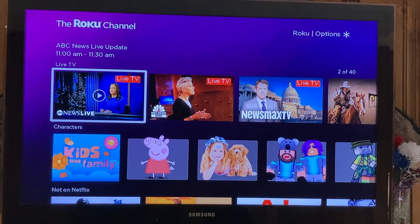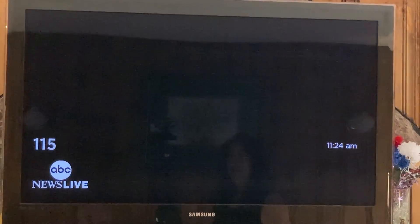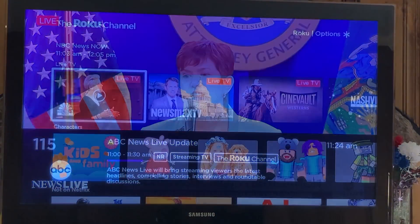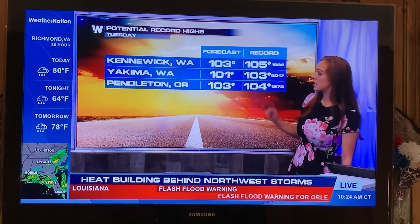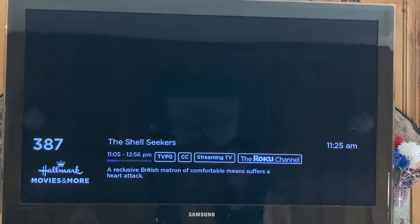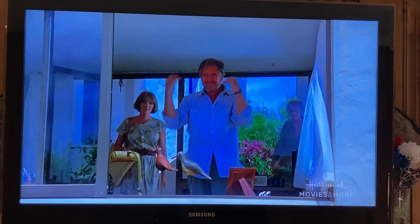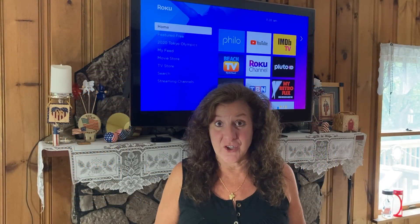With Roku's live TV, you get news — here's ABC News Live, completely free. It's not like you can't watch live news. For weather, Roku gives you Weather Nation — it updates and gives you your local weather. And even Hallmark: though you can't watch everything on Hallmark, there are movies streaming for free right now. This is an amazing bargain.